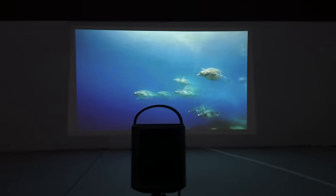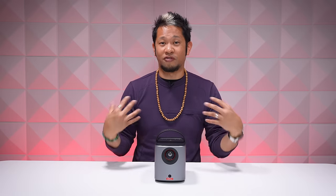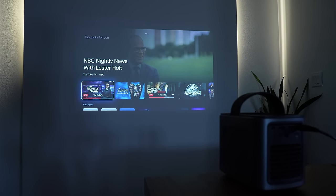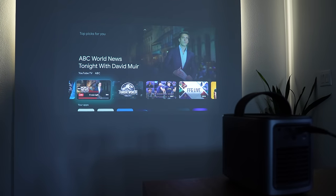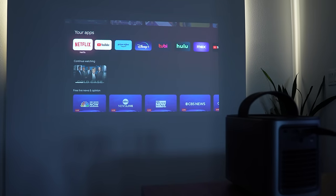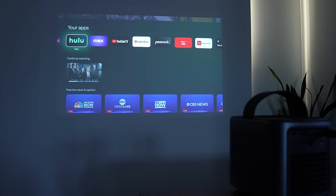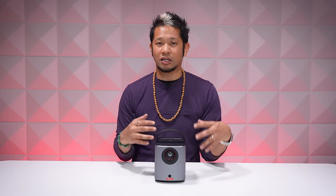This is also the first portable projector with Google TV OS and the first with official Netflix support. The app works exactly as you'd expect, and the OS is easy to use and navigate — laid out the same way as the Capsule 3. You'll have all the major apps that matter: Netflix, YouTube, Amazon Prime Video, Disney Plus, HBO Max, YouTube TV, and so much more.